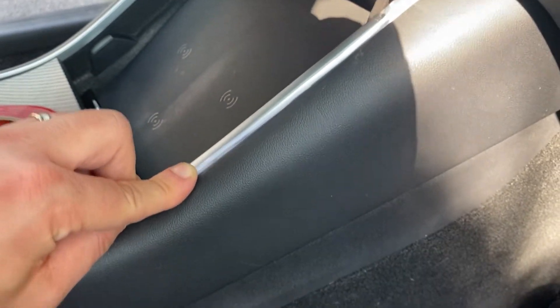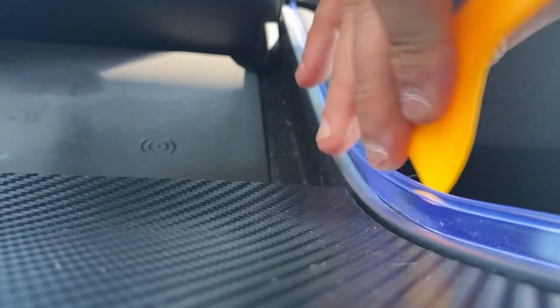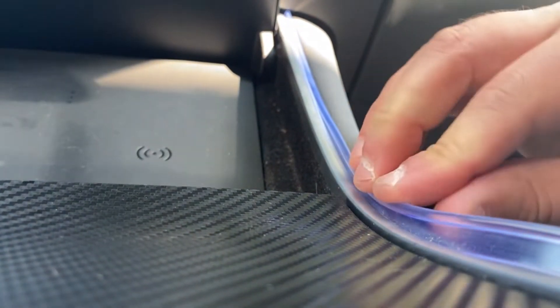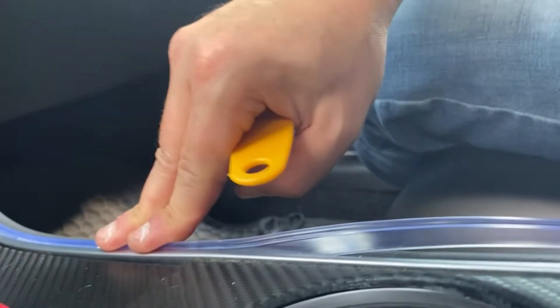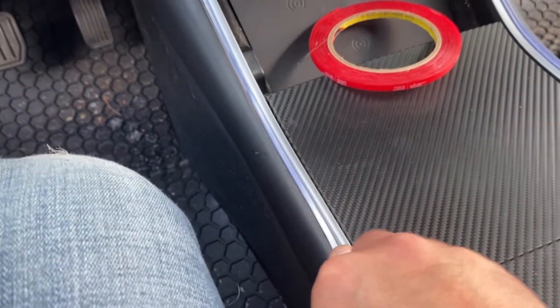Push the light strip in between the grooves of the plastic. This can get a little tedious, so use the plastic tool that came with the kit to separate it. Do the same thing on the opposite side.